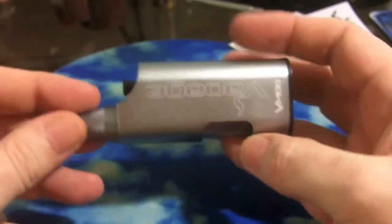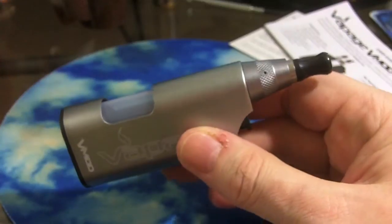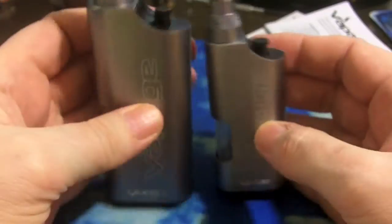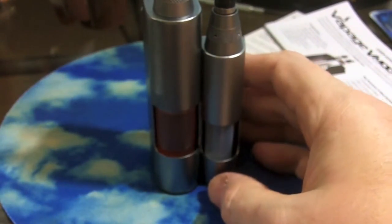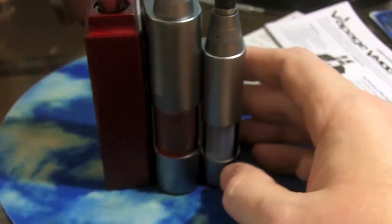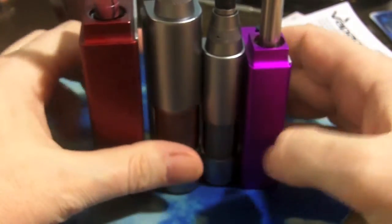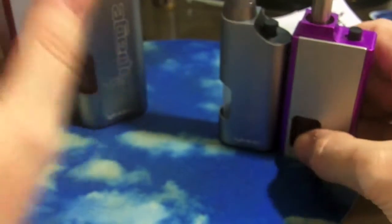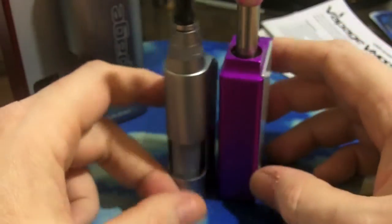It looks almost identical to the XL mod I looked at last month, except this is the smaller unit — but otherwise they are functionally the same. Here it is next to its XL brother, next to a Rio Grande, and a Rio Mini. It's actually a little smaller and a little less square in your hand.